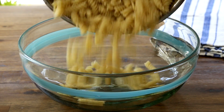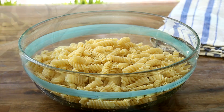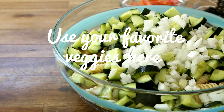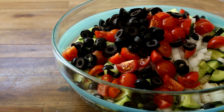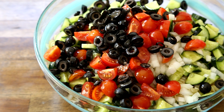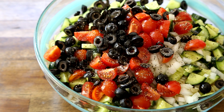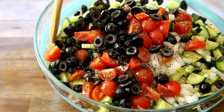Drain and cool the pasta under cold running water, then place the pasta into a large bowl. Next, add in the veggies: 2 chopped cucumbers, half of a finely chopped onion, 10 quartered cherry tomatoes, and three quarters of a cup of sliced black olives. Pour in 1 cup of Italian style salad dressing, or your favorite dressing, and season to taste with salt and ground black pepper. Then just toss this all together.